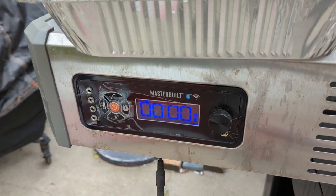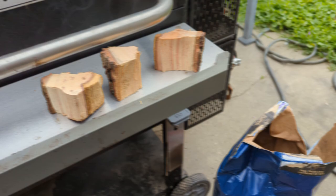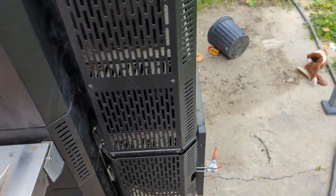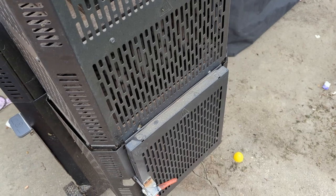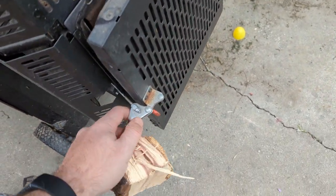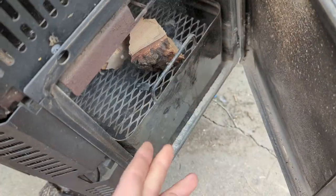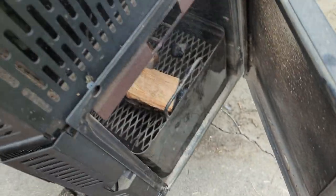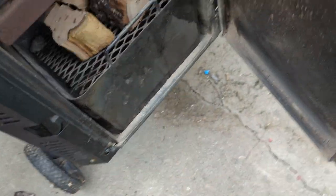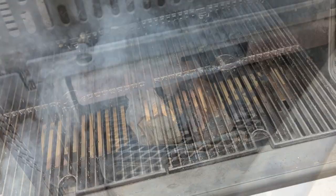Everything's set right now — I had it set at 225 and it's running a little bit hotter at 227-228. Today we're using Kingsford Professional with wood chips — I usually don't like Kingsford but this one is really good and Costco had it on sale so I picked up two bags. We're also going to drop a couple of hickory wood chunks into the bottom here to get a little bit of extra hardwood smoke on the ribs.